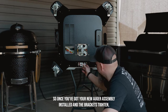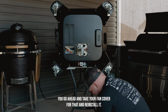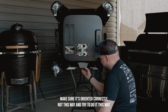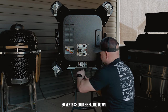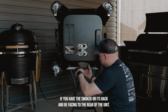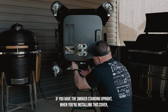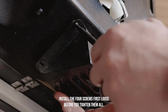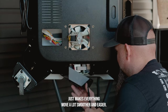Once you've got your new auger assembly installed and the brackets tightened, take your fan cover and reinstall it, making sure it's oriented correctly. Vents should be facing down if you have the smoker on its back, and facing to the rear of the unit if the smoker is standing upright. When installing this cover, install the four screws first loose before you tighten them — it makes everything move a lot smoother and easier.